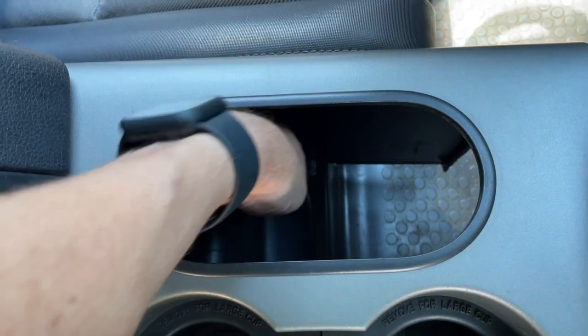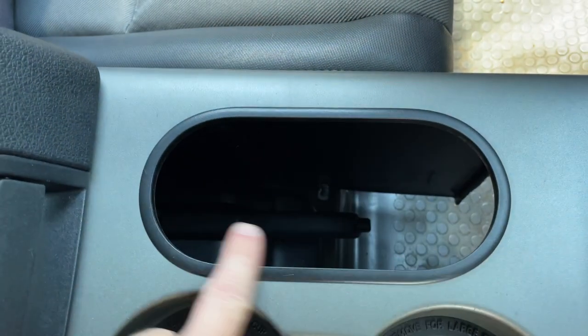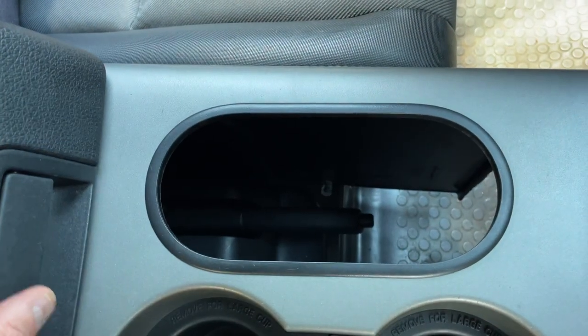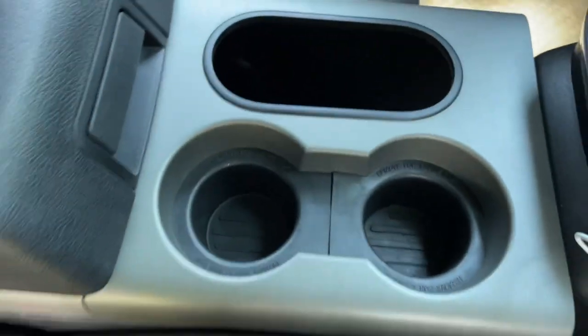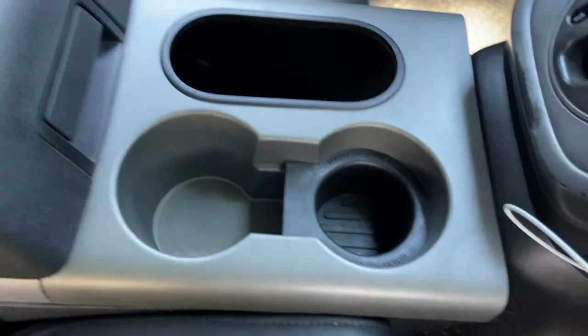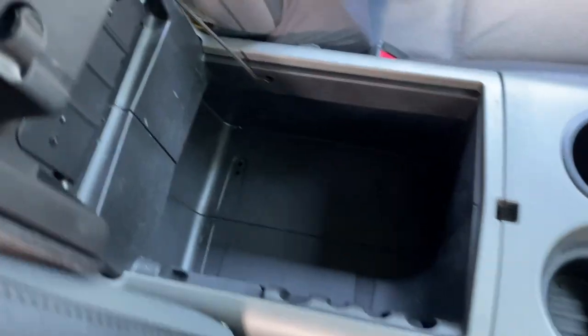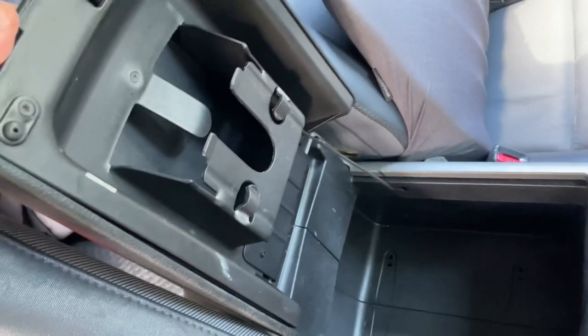Perfect access to the e-brake — no extra cutout needed. This trim piece actually comes with the center console, again where the shifter was. Two cup holders here, and they can also be taken out for larger cups. Storage in the armrest. No modification here — full armrest.